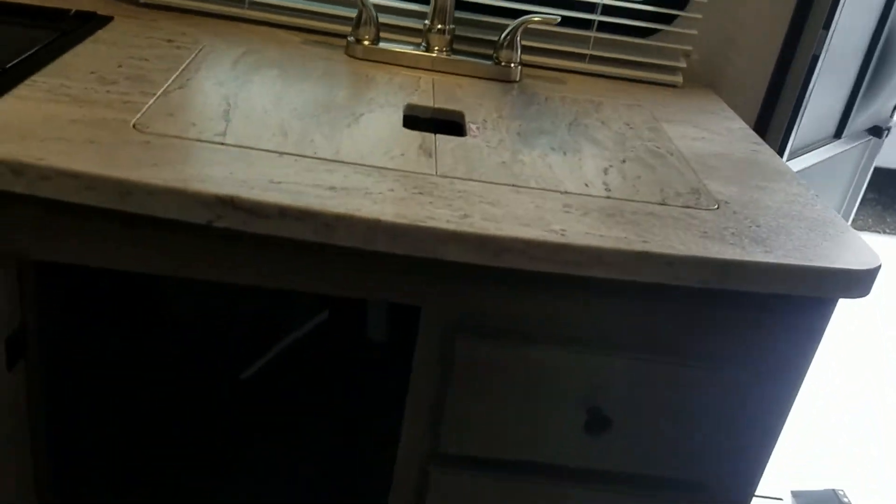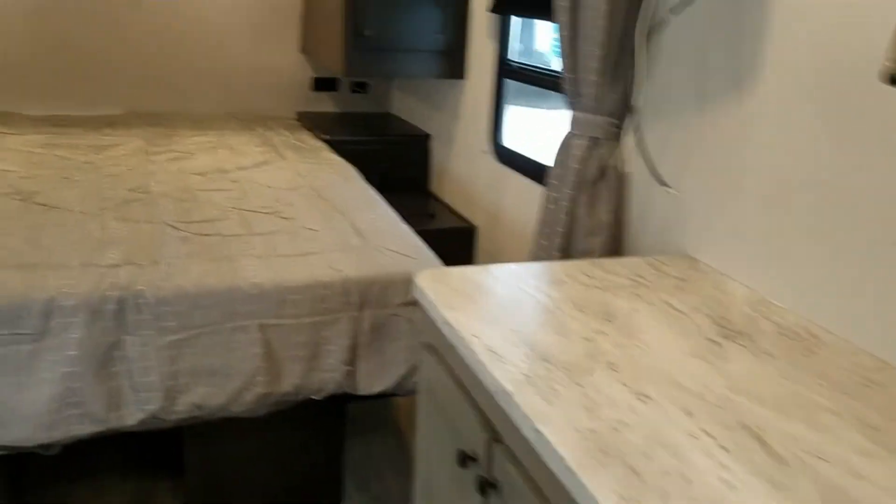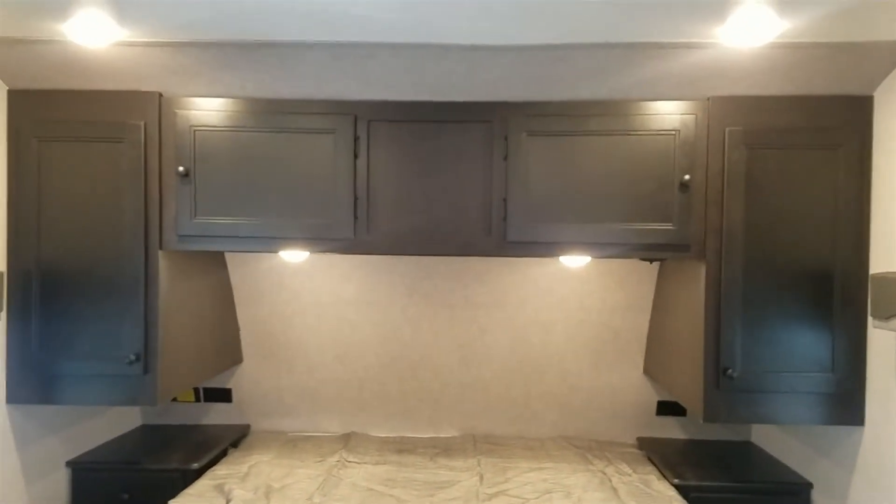Good countertop space here for a small trailer. You've also got more cabinet space down here, and this cabinet space over here will be under the sink. Three good-sized drawers here as well.